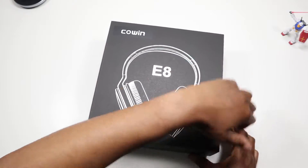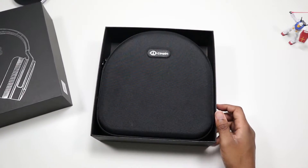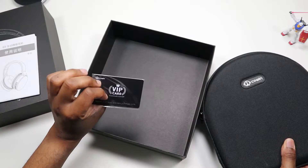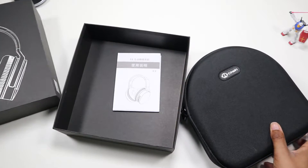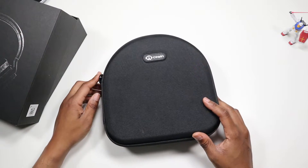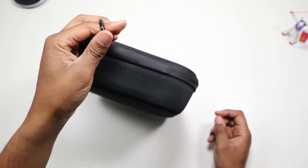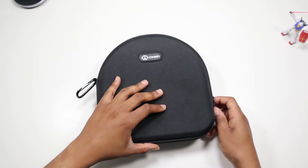Okay, these boxes — hard case, instructions which we never use, and a little VIP card thing which I should look into to see what they actually offer. All right, so out of the box we got a hard case. It's not bad, it has a little carabiner clip, but I feel like it would be kind of heavy to hang off your backpack. It comes with one so you could always use it for something else.